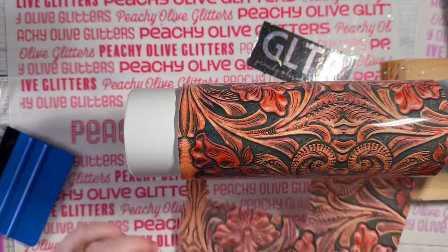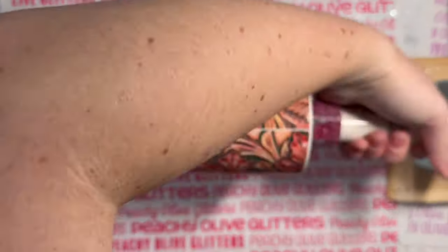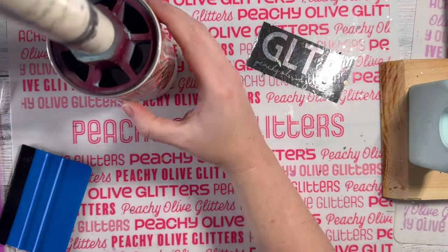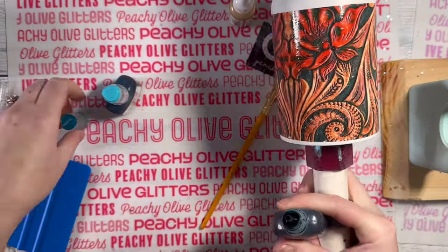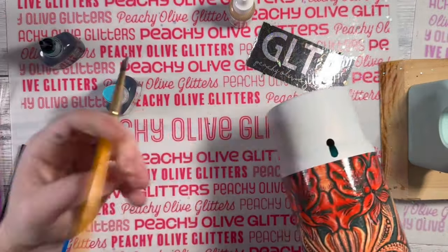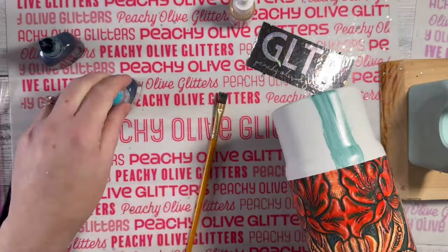You can see the seam right down the middle — I'm not worried about that because it's going to be covered up with a decal. On the top part of the cup there's also just a small strip of white, which again will be covered up. Now we're going to take our alcohol inks. I'm using two different types of blue to create this pretty teal color.